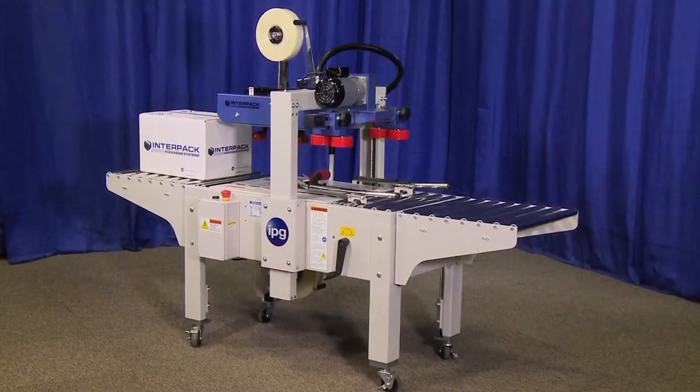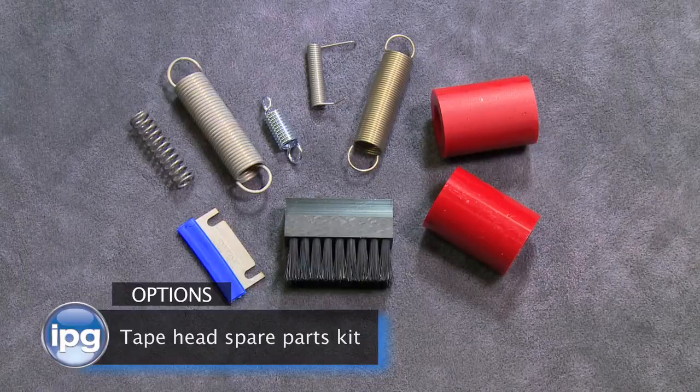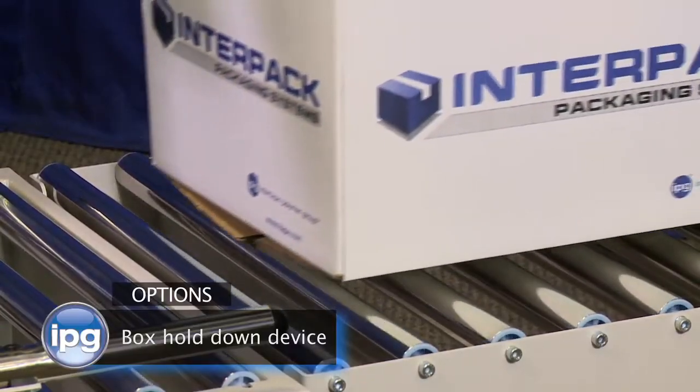Options available for the USC 2020 TB include swivel and locking casters, tape head spare parts kit, 3 inch wide tape heads, in-feed and exit table, and T-Rail box hold down device.